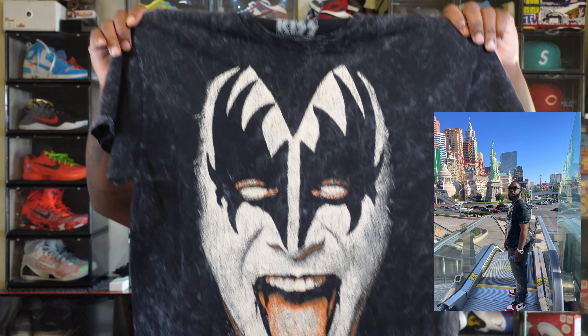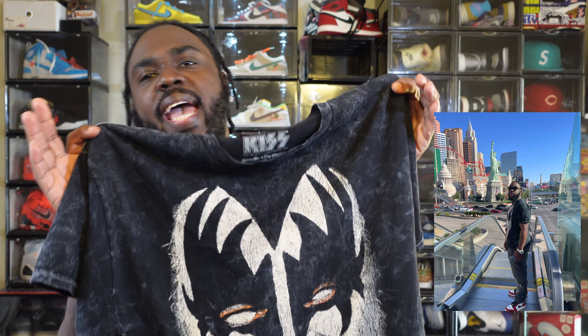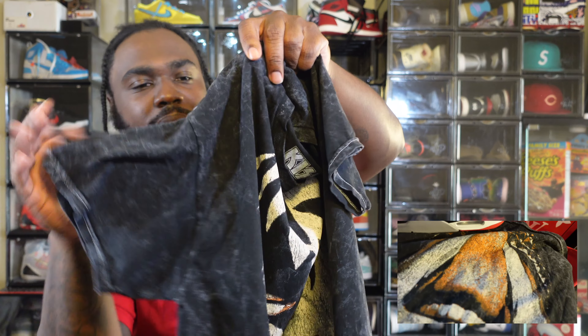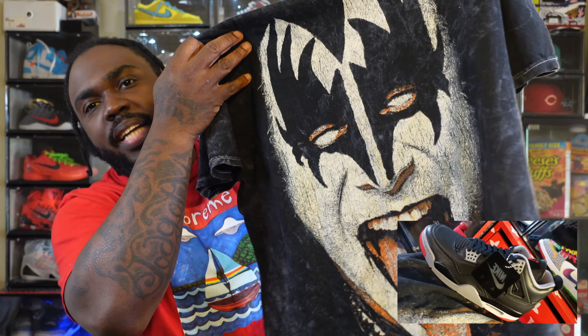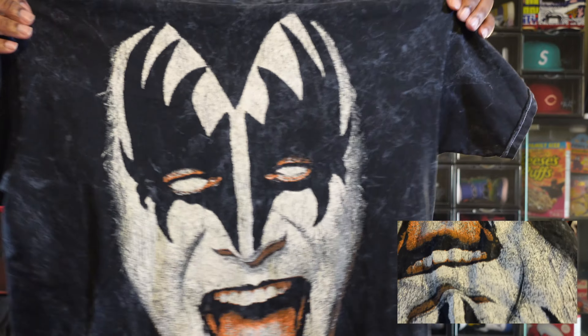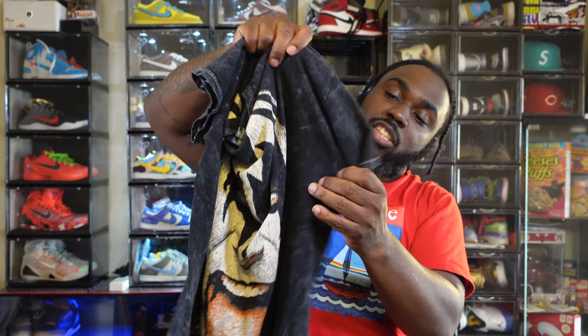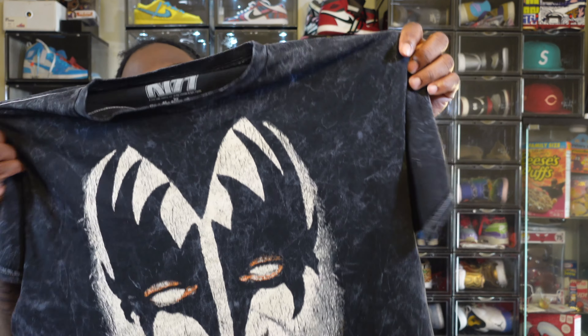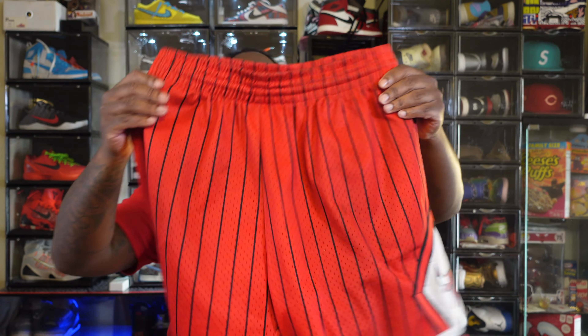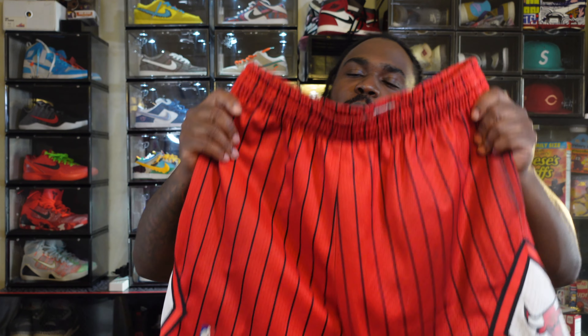One more tee I really like — I actually bought this shirt and rocked it with my Jordan 1 Lost and Founds — is this KISS tee. It just has that reimagined feel to it. You got the black cloudy white smoke tee, and KISS — even their face paint matches the tongue, everything matches with that Jordan 4. I rocked it with my Lost and Founds but it's just a reverse of the colorway. I like these even better with the Reimagines because it's a black tee.